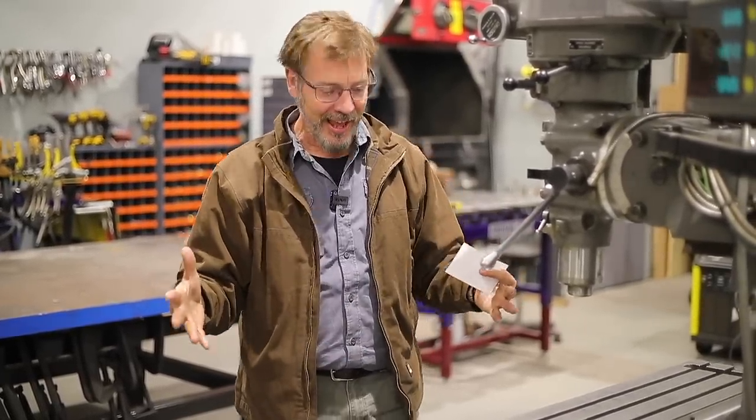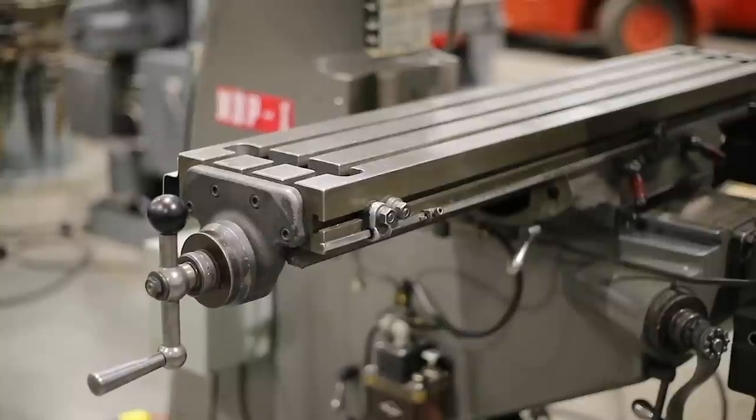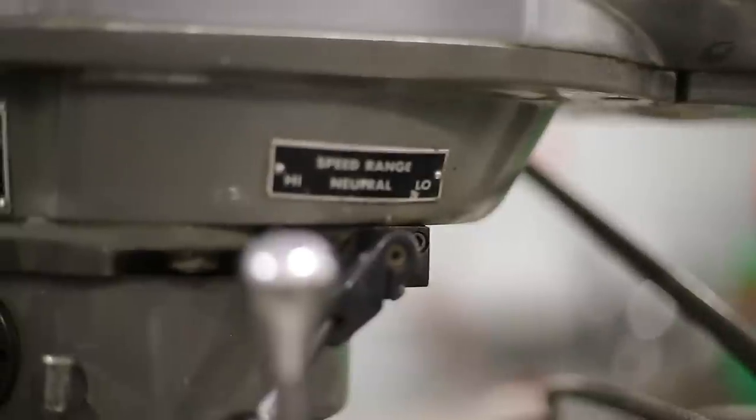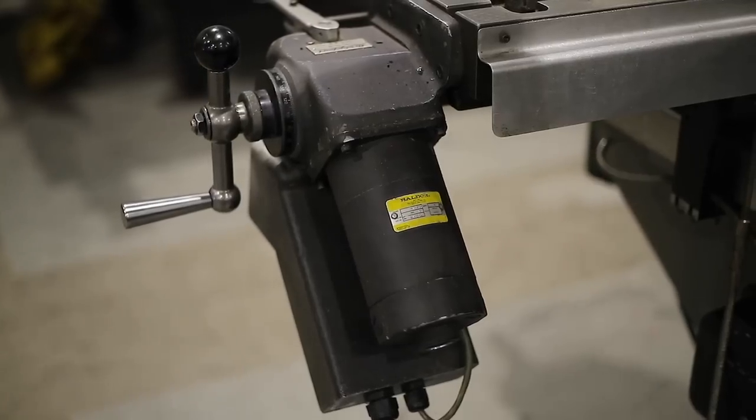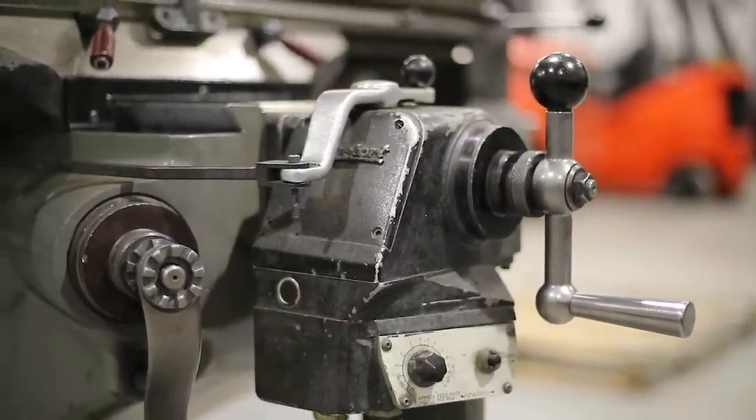Consider the table size you need — Bridgeports come in 32, 36, 42, and 48-inch tables. A bigger table means reaching too far for the handles. This one is a 48-inch with a two-horsepower motor; they came in 1.5, 2, and 3 HP. Also look at accessories: this one has a DRO and the original Bridgeport power feeds — not just X but also Y. That Y-axis power feed box is rare and worth money, so we'll run them through.